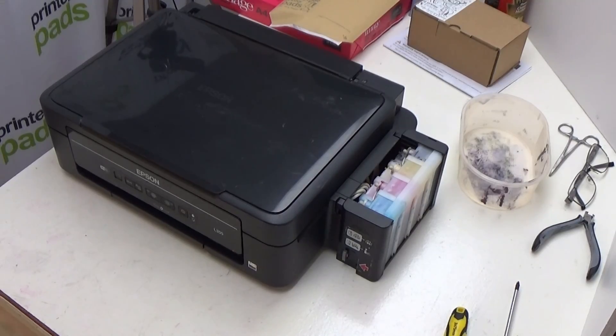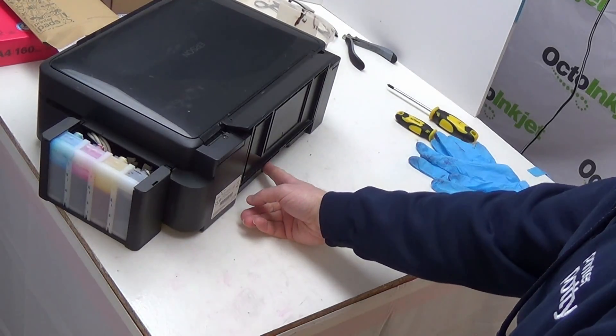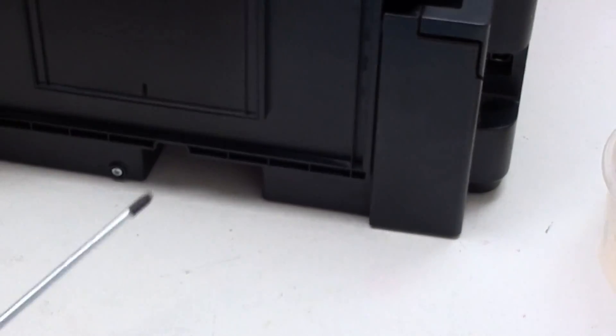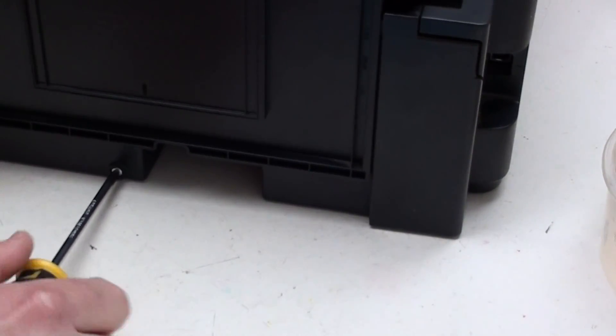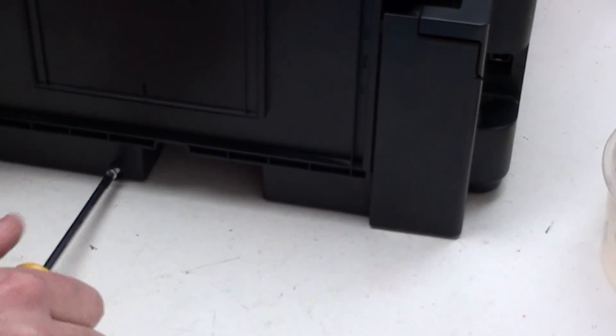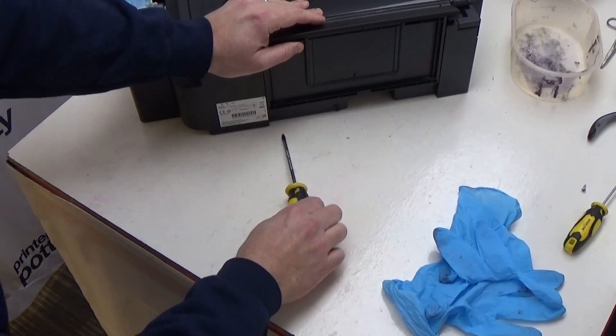Next thing we want to do is identify where the waste pad holder is, just under here. The waste pad holder itself is held in position by this screw that you can just see. So the first thing we're going to do is remove this screw. Take that out and put it to one side somewhere safe.